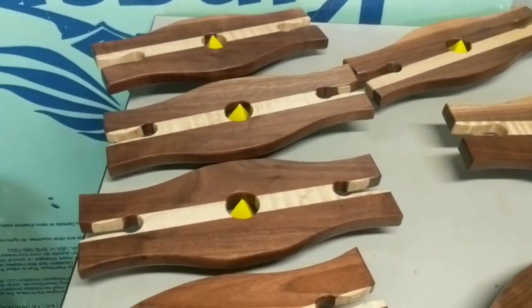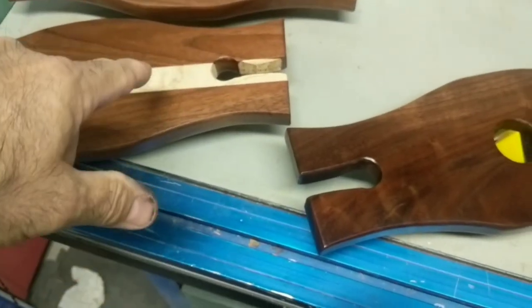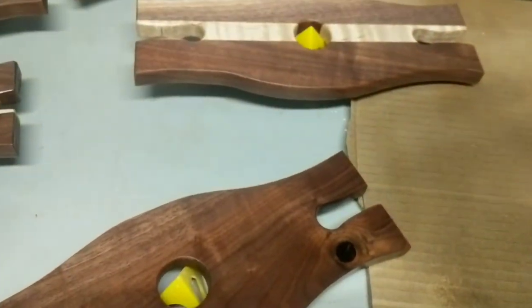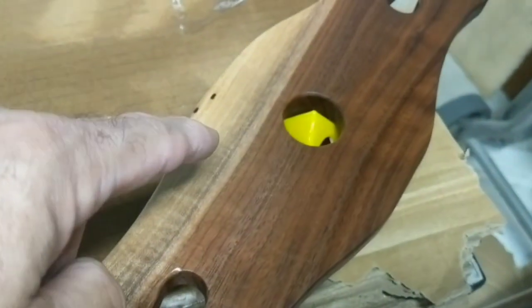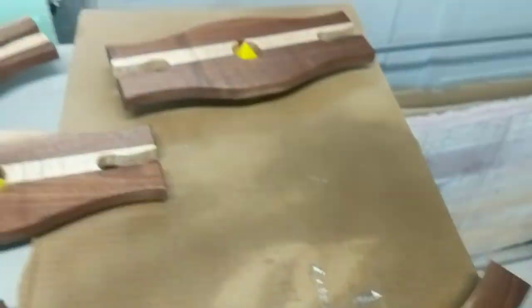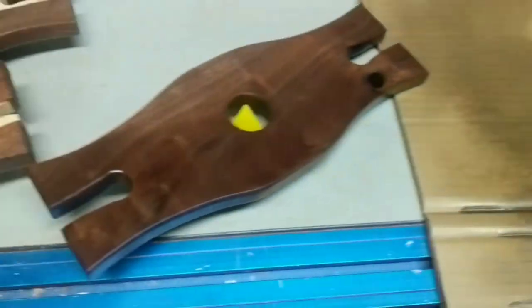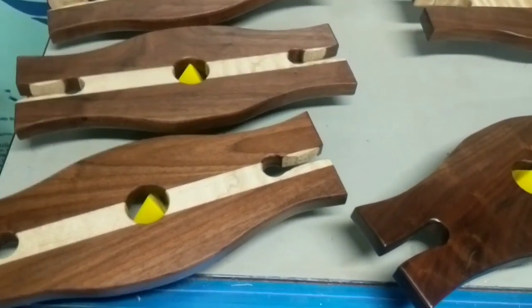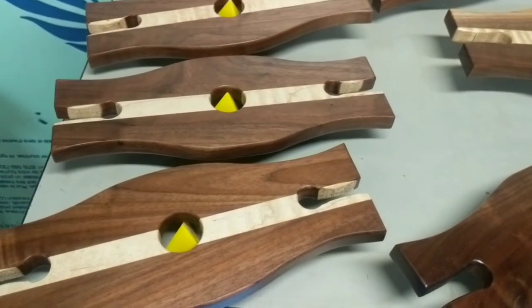Here they go — there are a couple more in the other room. It's walnut and curly maple, all walnut, and some of the walnut has sapwood. A couple coats of spray lacquer, and they're drying. I'm going to sell these — if you're interested let me know, they're pretty cheap and easy to ship.